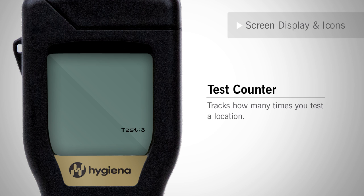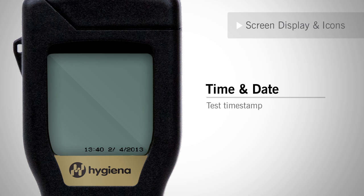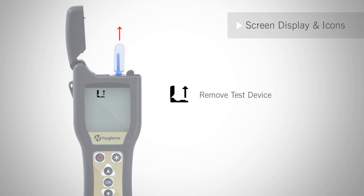Other icons you will see on the screen are the test counter and retest icons. The test counter counts how many tests are stored on the memory of the meter. The retest icon identifies that the failed location has been retested. The retest result icon identifies the score of the retest. Located on the bottom of the results screen, you will see the time and date stamp. At times, the lid icon may flash at the top left of the screen, indicating that either the lid needs to be closed or the data port flap needs to be readjusted. When an up arrow appears, this means that a swab needs to be removed. The insert icon's arrow flashes when the machine is ready to measure a test device. When the low battery icon is displayed on the screen, it's time to change the batteries.